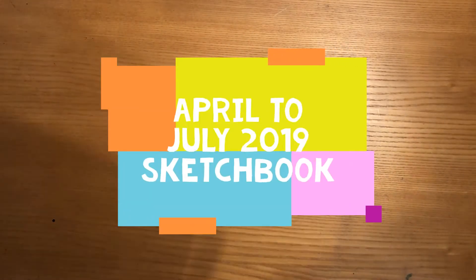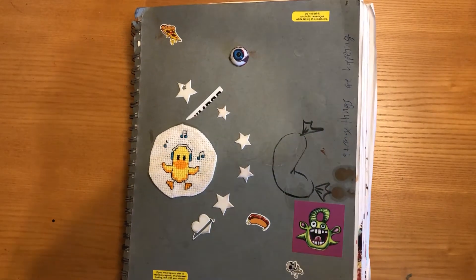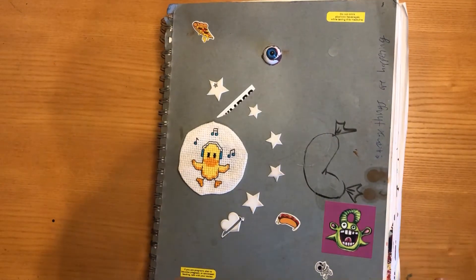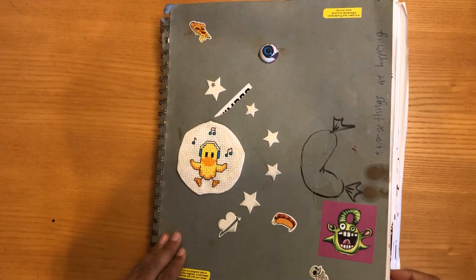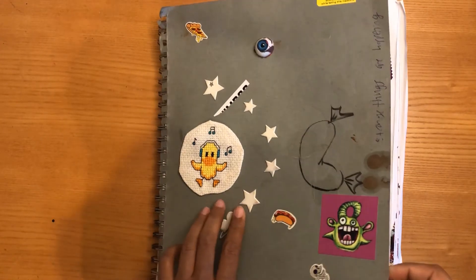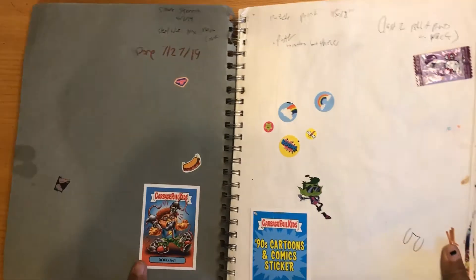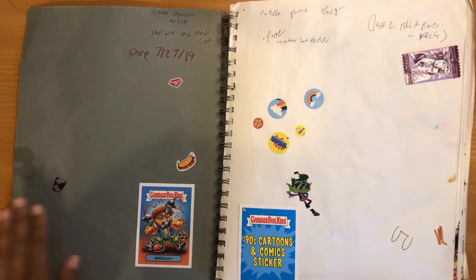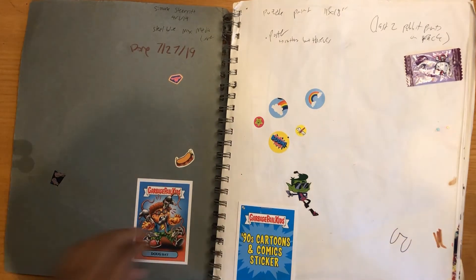Hey everybody, got another sketchbook tour here for you guys. This is another old one, finished this a little while ago. It's a little 110-sheet, 9x12 sketchbook. This cover is mixed media, I think it's Strathmore mixed media paper. I think the intention was that you could kind of design your own cover, but that didn't happen for me. So let's get into this.